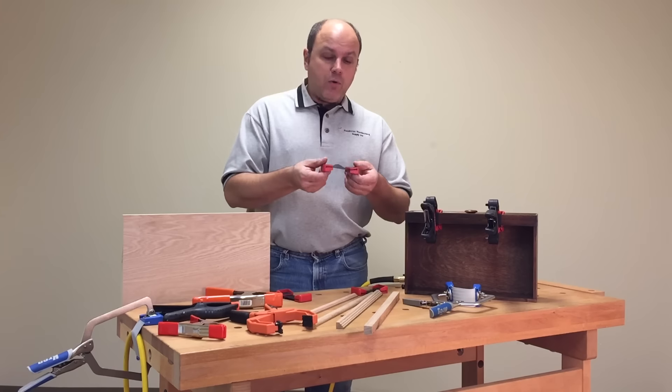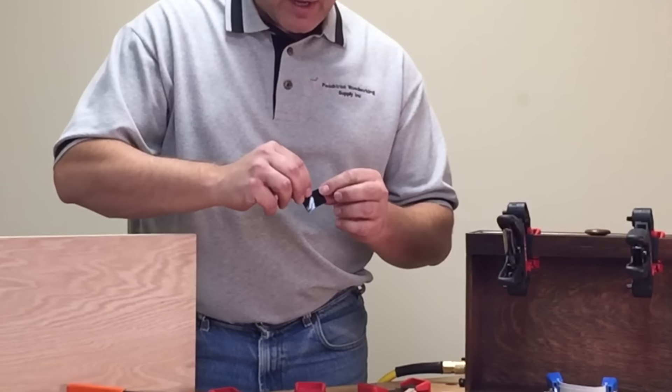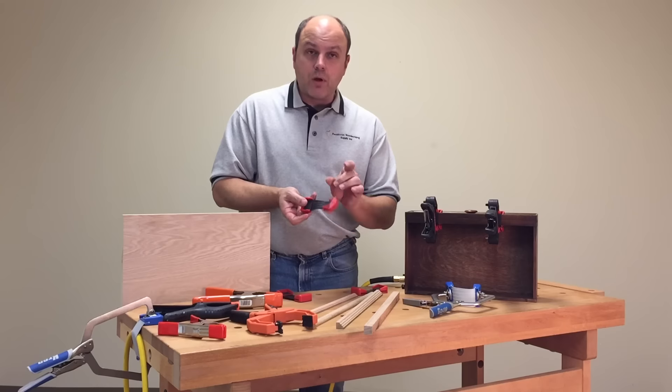When you get them at home, they're sold in packs of two and come with these little black pads. All you do is peel off the backing paper — it's self-stick — apply it right there, and you're ready to start using your Flex-A-Band.